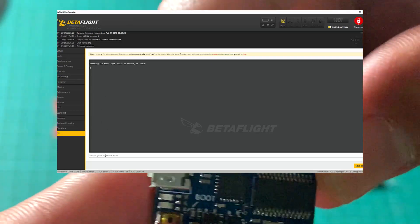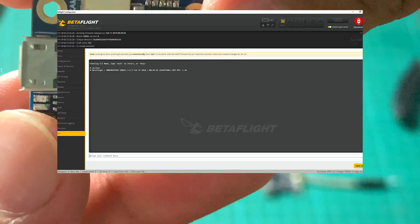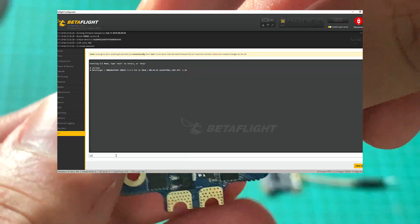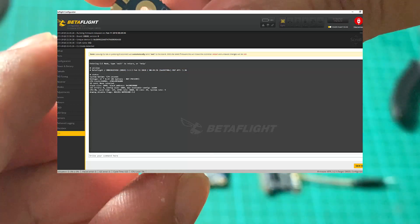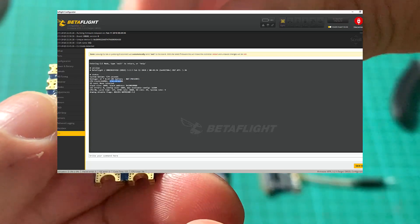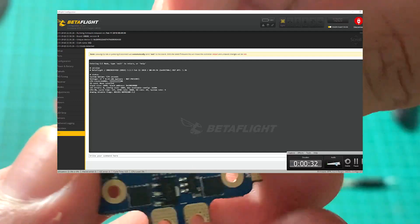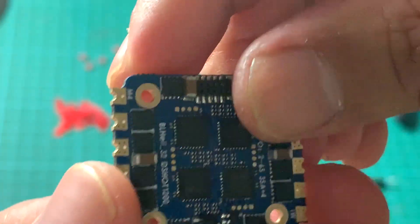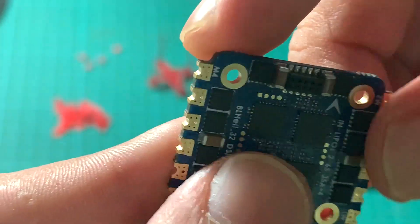The Betaflight target for this flight controller is the Omnibus F4 SD, also known as OBSD. The 4-in-1 ESC is the Success Mini, capable of 35 amps continuous with a burst of 45 amps. It supports T-Shot 1200 and runs BLHeli 32.